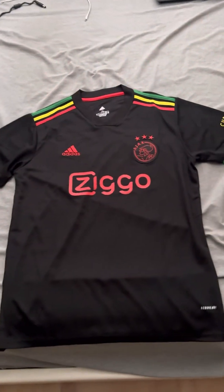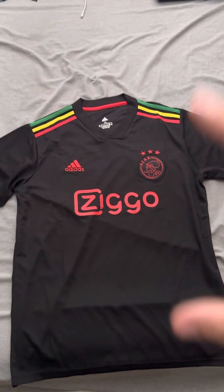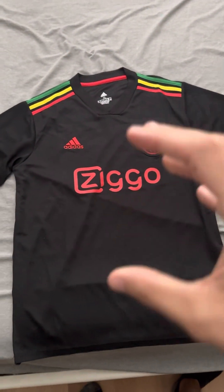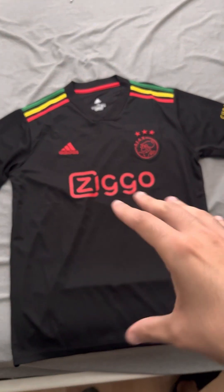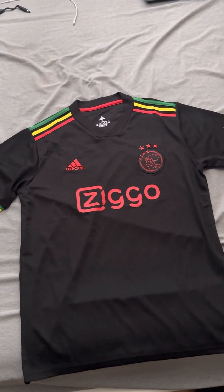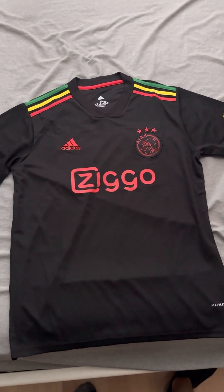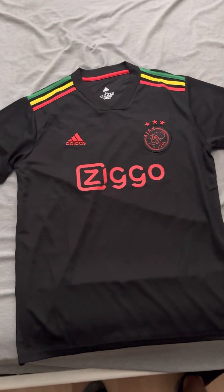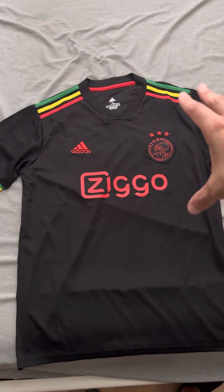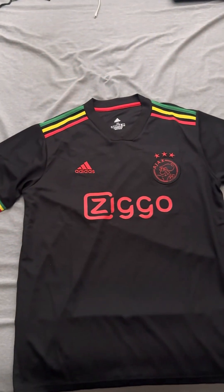Let's go ahead and get into the review. As you can see here, this shirt is very different than what we usually see from Ajax. This is because it is a Bob Marley tribute shirt that they made for that season and wore in a couple of games, like the match in the championship against Benfica. This is a very beautifully made shirt by Adidas, featuring the Bob Marley colors that we usually associate with the artist.